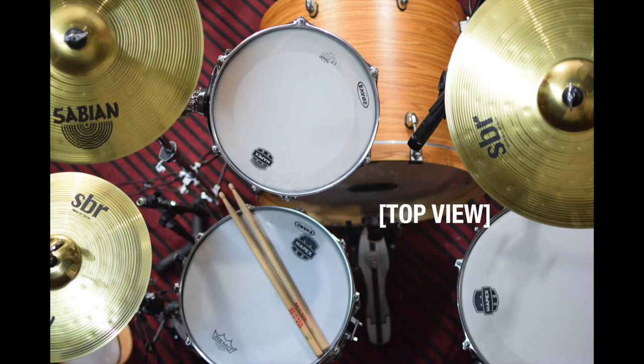Here's an overhead view of the entire drum kit. The cymbals here are CB and SBR's beginner cymbals for the beginner drummer. So that's about it. If you like what you heard and saw, give this video a thumbs up, or if you didn't, give it a thumbs down. Make sure you comment below on something I may have missed. Like, share, and subscribe.